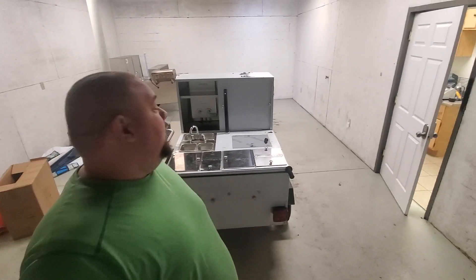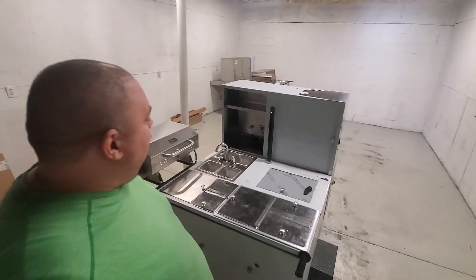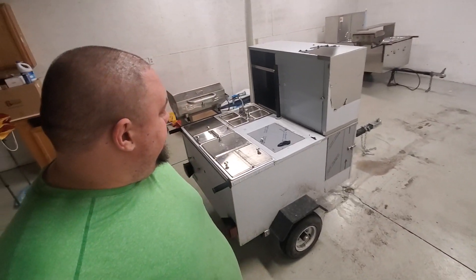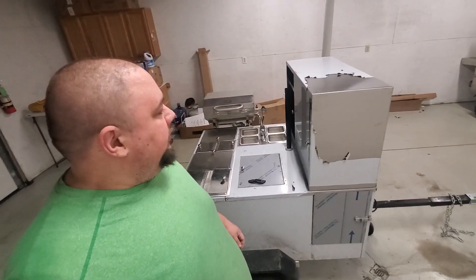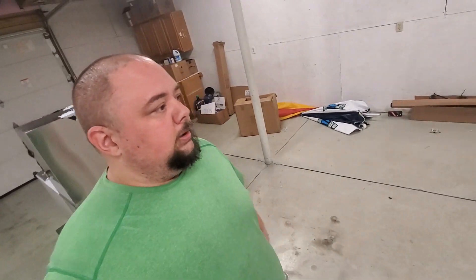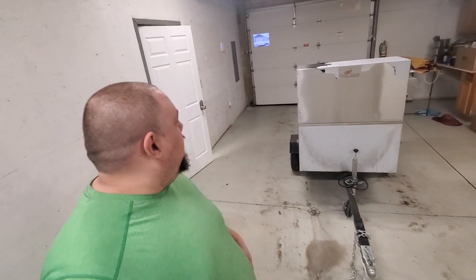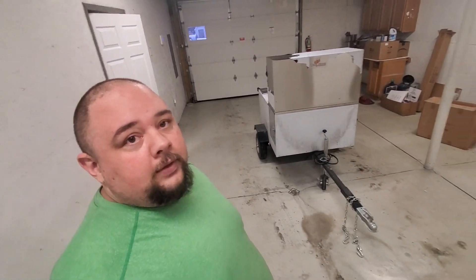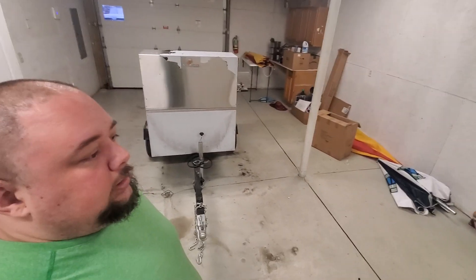I've got the Cash Cow cart here — you can see I still need to take the protective wrapping off. I went and picked it up in Tennessee, which was a six-hour drive, so it's got snow and slush all over the wrapping. I've already tested it out — it's got propane in it, the water heater works, everything works phenomenal on it.